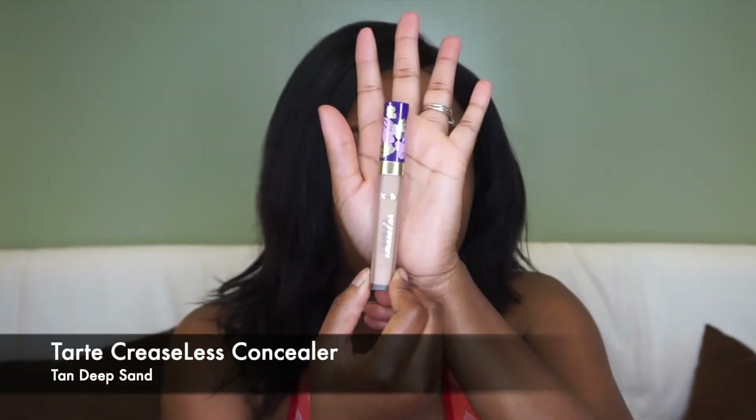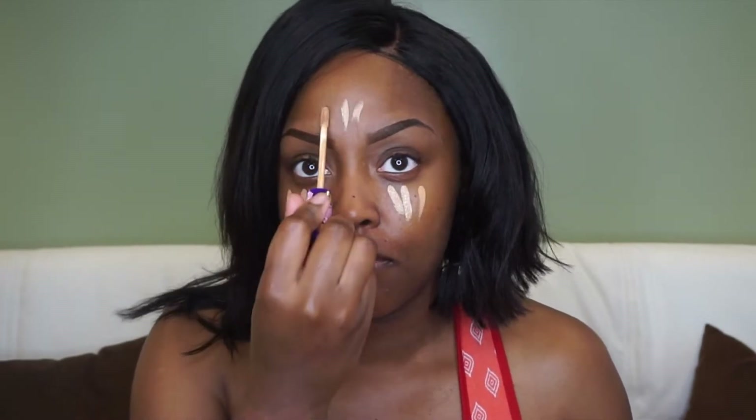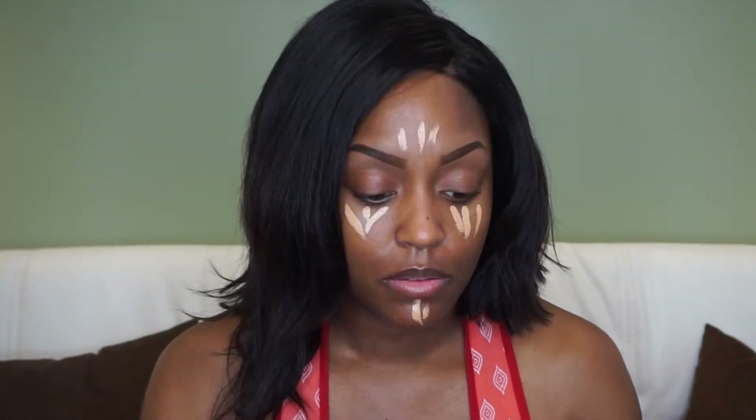Then I'm going in with my Tarte — I think that's in Santan, I want to say, I'm not sure — and I'm going to put that underneath my eye, on my nose, forehead, and chin. Then I'll spray my NYX setting spray on my sponge and blend out that concealer.